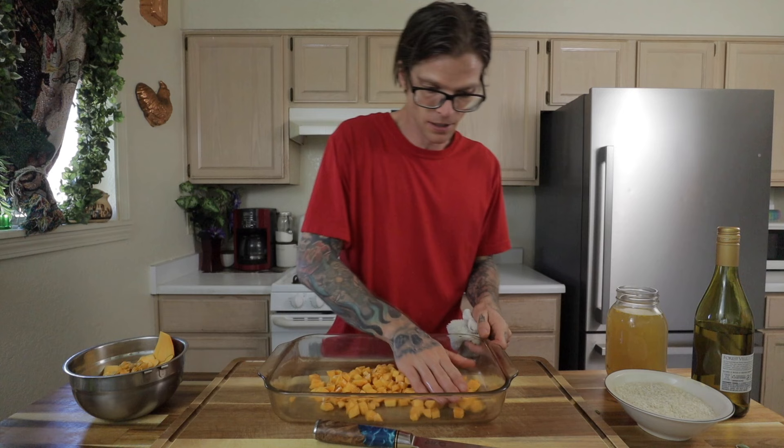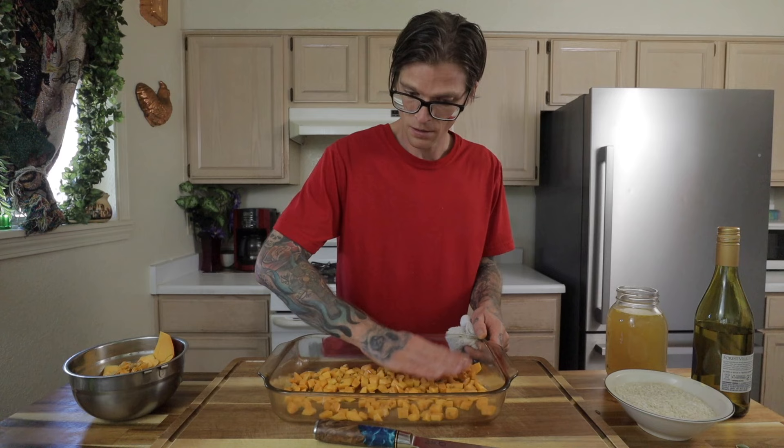Spread it out flat in a baking dish. You don't want anything overlapping — a nice, even, single layer. Into the oven at 400 degrees for about 45 minutes.